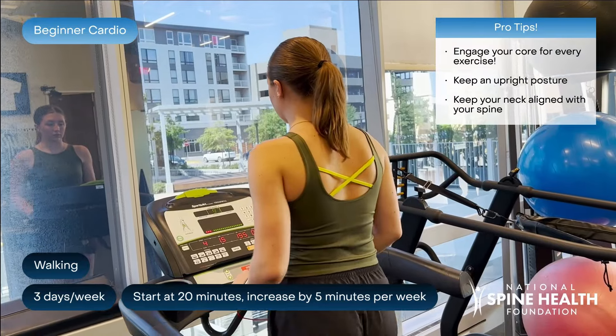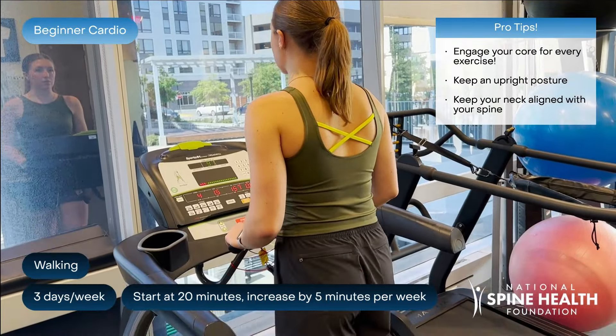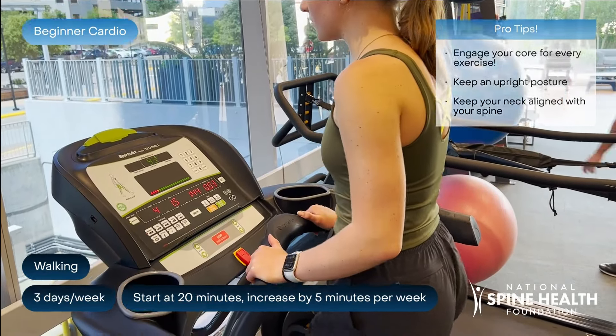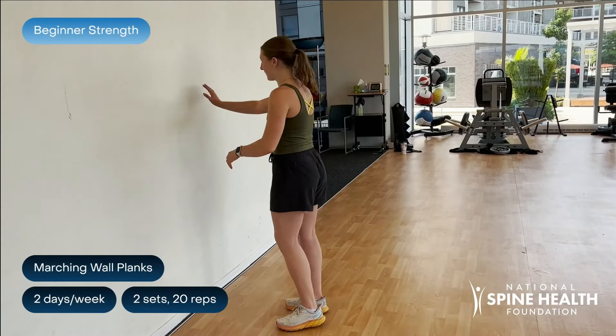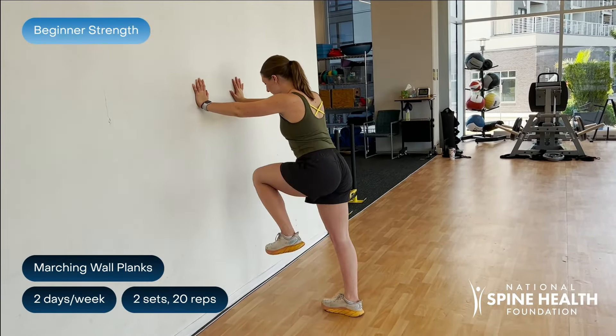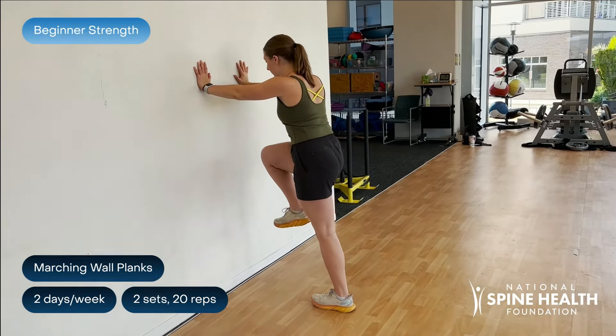For beginners, aim to walk 20 to 30 minutes per mile. Make sure to keep your core engaged to maintain an upright posture and your spine aligned. Keep a straight back and pretend like you're pushing through the wall with your hands. Use your core to drive your knee up to 90 degrees.